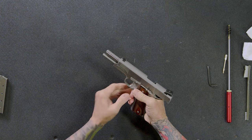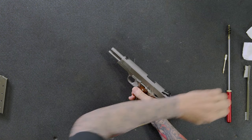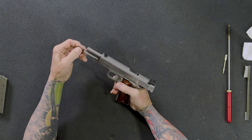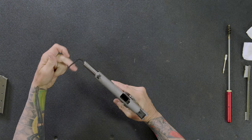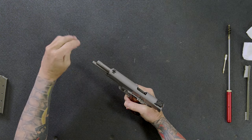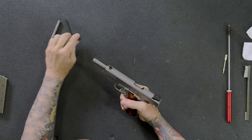With the slide locked back, I'm going to take my Allen wrench — this is supplied with the 1911s that have the two-piece guide rod. I'll take the front half of the guide rod off — it's actually more like the front three-quarters — take the guide rod out and set it aside.